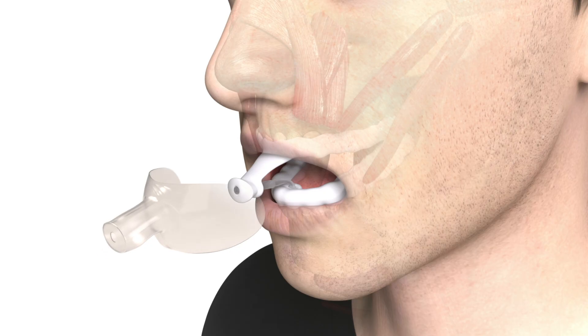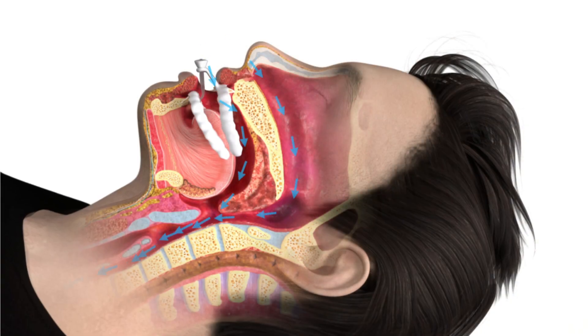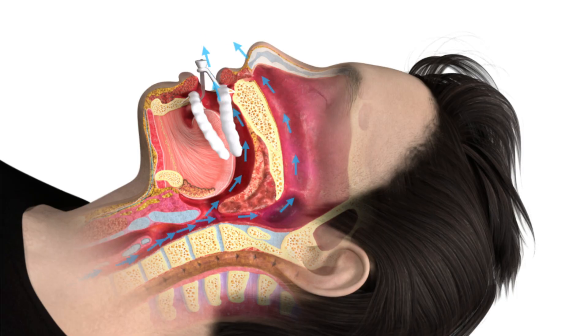Our complimentary mouth shield accessory helps patients breathe through their nose, leading to better results and improved comfort. Without the mouth shield, patients can breathe through their mouth and nose.